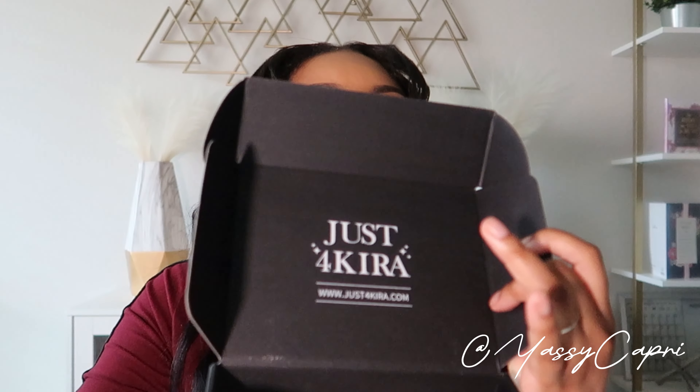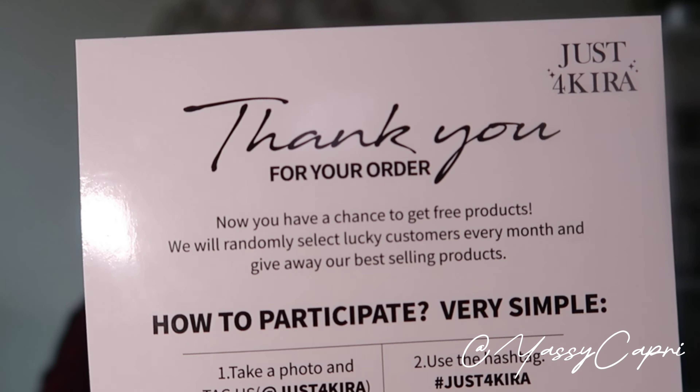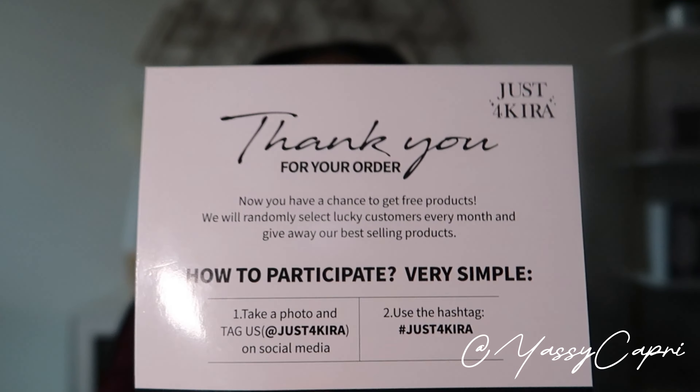This is the box the contacts come in — I already love the packaging. And this is the inside, and it comes with a thank you card with instructions on the back about how to care for and apply your contacts. I already took the contacts out to put them in solution so they'd be cleaned up and ready to go. They gave me four different color contact lenses and four cases.